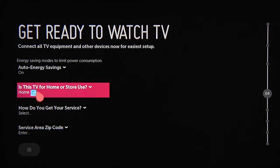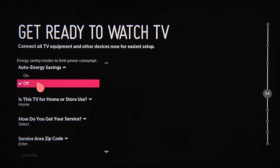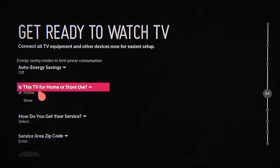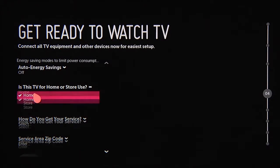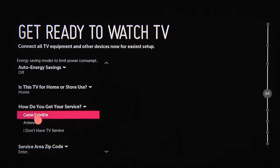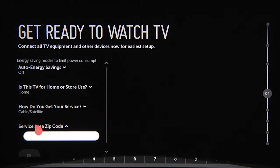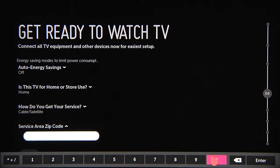Out of the box, your LG Smart TV defaults to an energy saving mode, which you can switch off. It also assumes that the TV is for home use. Then it'll ask you how you get your TV service, so click on this question and then on the choice that best describes your setup. Lastly, enter your zip code to expedite the configuration of your particular service.